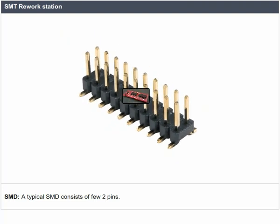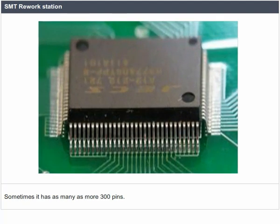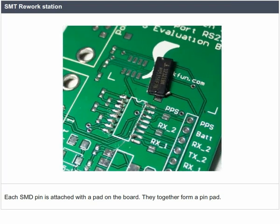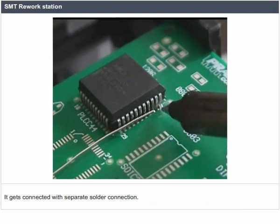SMD. A typical SMD consists of few to many pins — sometimes as many as more than 300 pins. If the SMD has more number of pins, it will facilitate a finer pitch. Each SMD pin is attached with a pad on the board. They together form a pin-pad.